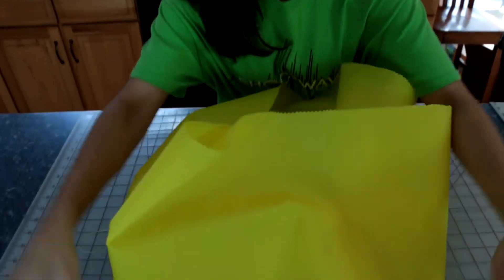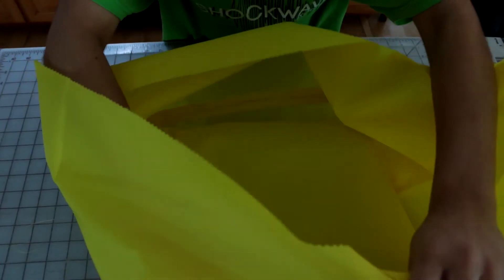The next thing you have to do is unzip the top enough to get your hand through. This is to help with turning the cover right side out when finished.